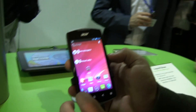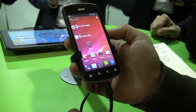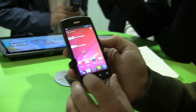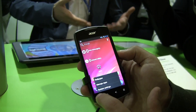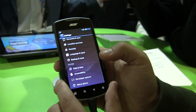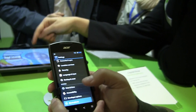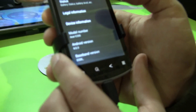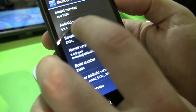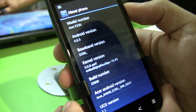You can see right now it's just running straight up Android 4.0. They are going to put some of their own custom interface stuff on it when it launches. You can see we've got home, search, the back button, the menu button — and you can see it's running Android 4.0 right now. The screen is WVGA, and it's got a 5 megapixel camera.